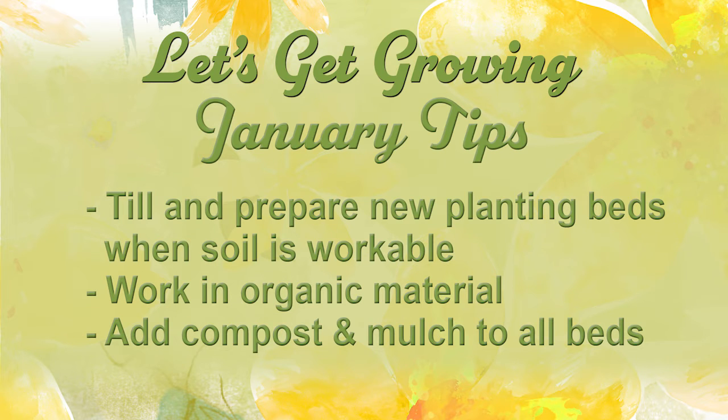Till and prepare your planting beds as soon as the soil is workable, and don't forget to add mounds of compost and till it in as deep as possible. Add compost and mulch to all your beds to give them a good shot in the arm for the spring.